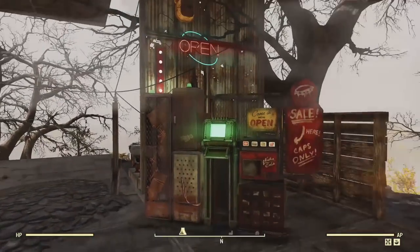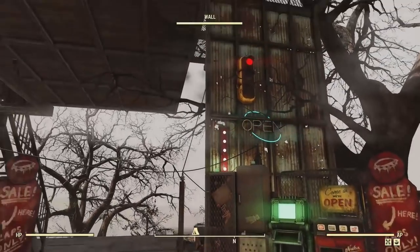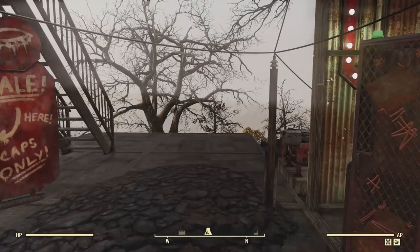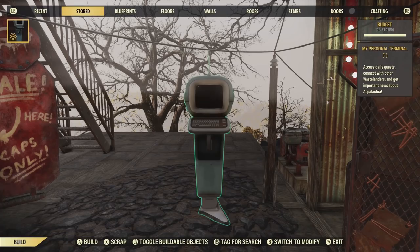Hello and welcome to a Fallout 76 episode. This is just a quick tip video on how to power your vending machines on and off.